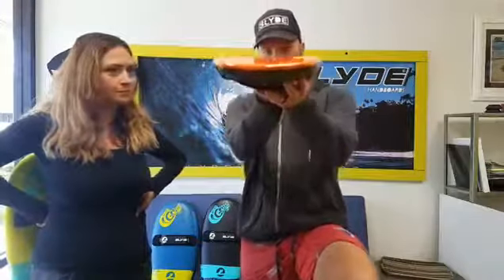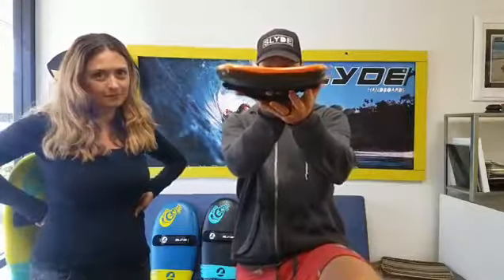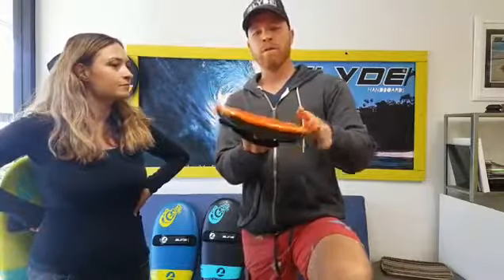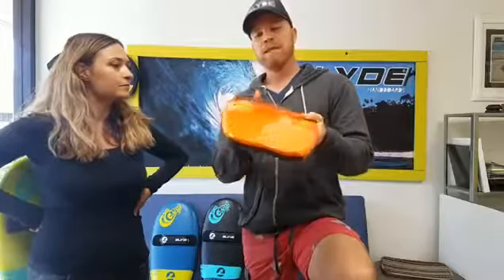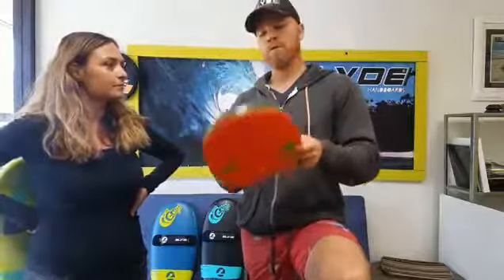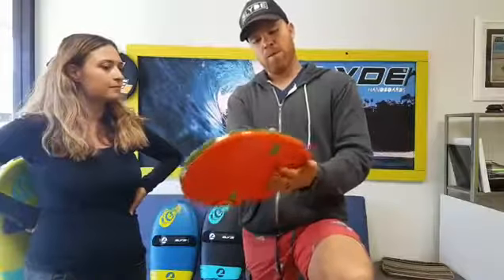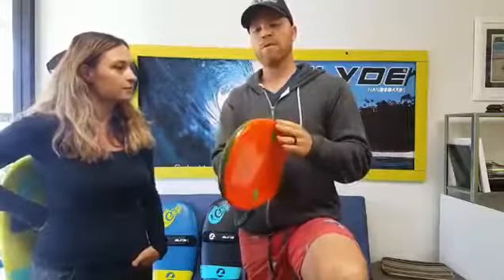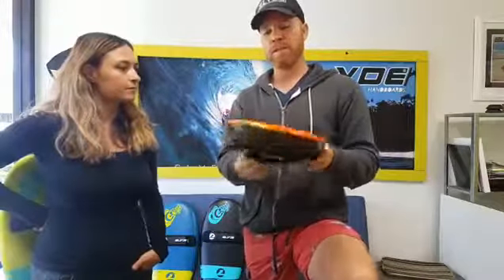I wanted to show everybody the little bit of concave that you see in the back there — really slight. But what that does is, instead of just being a flat thing, if anybody rides a bodyboard you know a lot of them are flat. What this does for the handboards specifically is it channels the water down the bottom, so when you're riding it, you're going to get the water channeling out the back and not out to the sides.